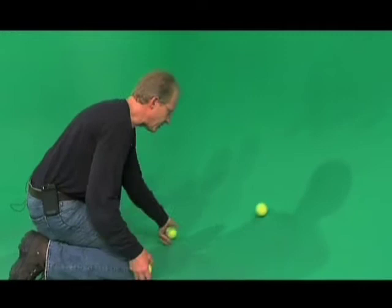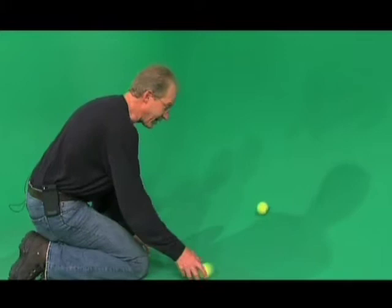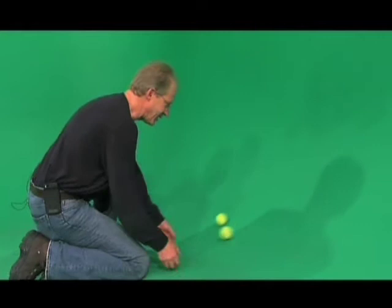Stop, throw it. Stop, throw it. You can do this really slow — it takes a little bit of concentration, but it's easy to get the pattern in your head. Once you get it down on this, you can graduate to a pool table with billiard balls, and then you can start throwing them in the air. Before you know it, you're juggling.